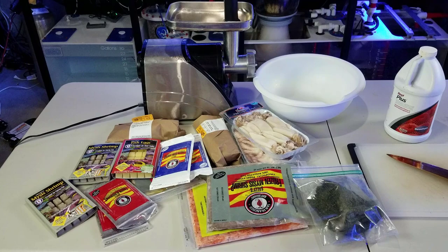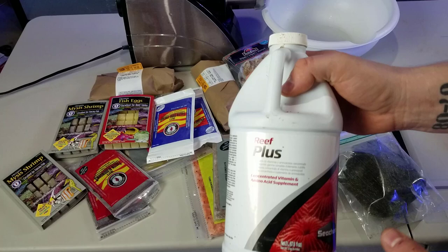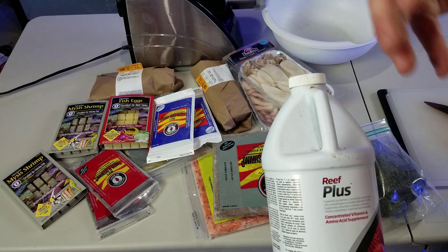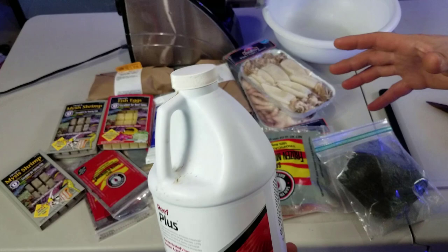Let's start off with the reef plus multivitamin. If you guys have been following the channel for a while, I used to dose this as-is to the reef tank before I moved over to the Aqua Vitro fuel. This stuff was just left over — it works really well, I had no issues with it. I just wanted an additional element that I was getting in the fuel, so that's why I made the switch. It's meant to go with food or just to be dosed in the reef tank. I don't have a set amount — it really depends on how much food is at the end, and I'll add this last to fine-tune it.